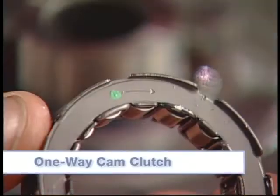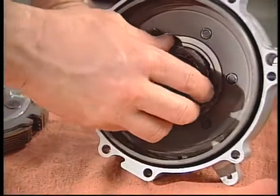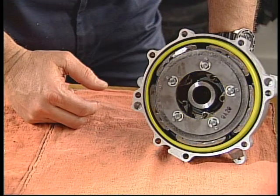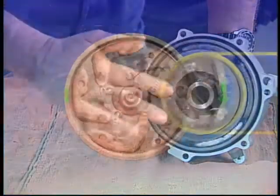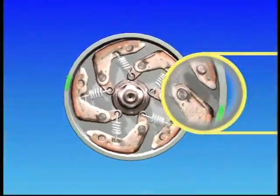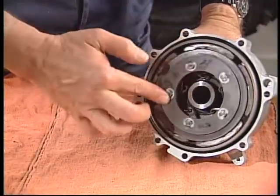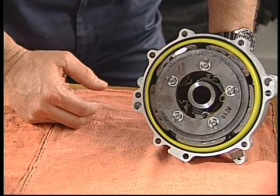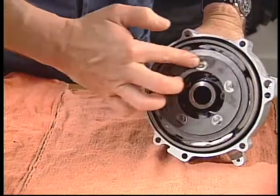The one-way cam clutch is used to keep the engine engaged with the drivetrain during deceleration and consists of several cams that are caged and held in place by a spring band. This type of clutch is used between the centrifugal clutch carrier and housing. The cams are designed so that when the clutch carrier is spinning during acceleration, it is allowed to do so freely inside the clutch housing. During deceleration, the centrifugal clutch disengages from the housing to disconnect the engine from the transmission. When this occurs, the housing tries to spin faster than the carrier and wedges the outer portion of the cams against the housing to lock the carrier to the housing. The engine is once again locked to the transmission, making engine braking possible.